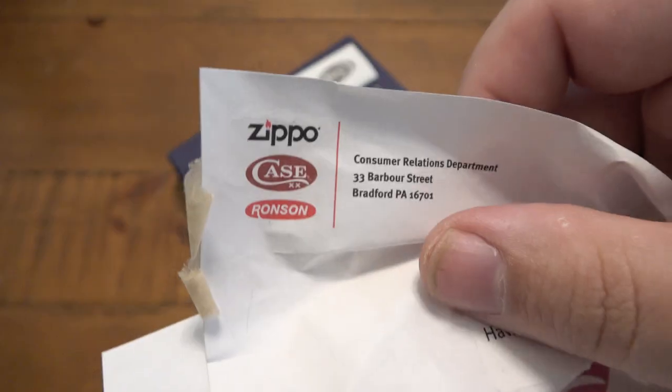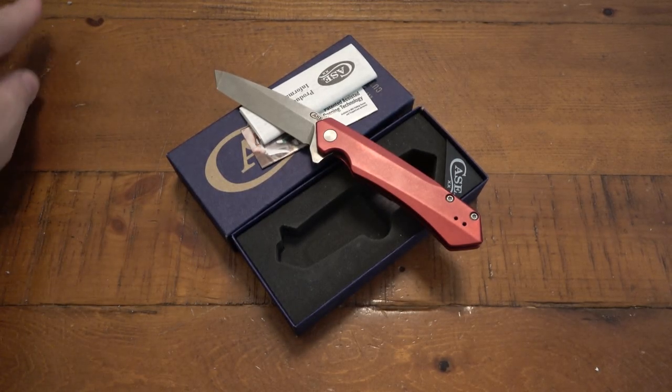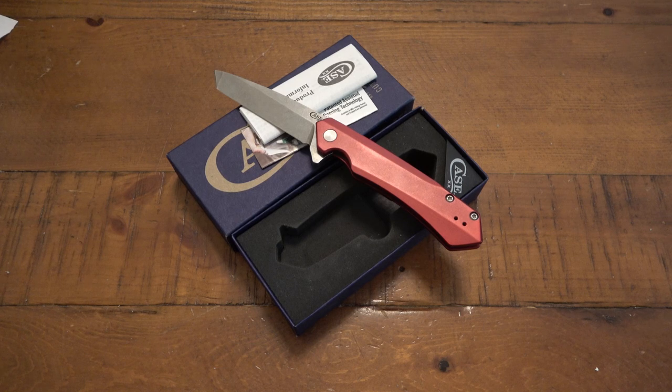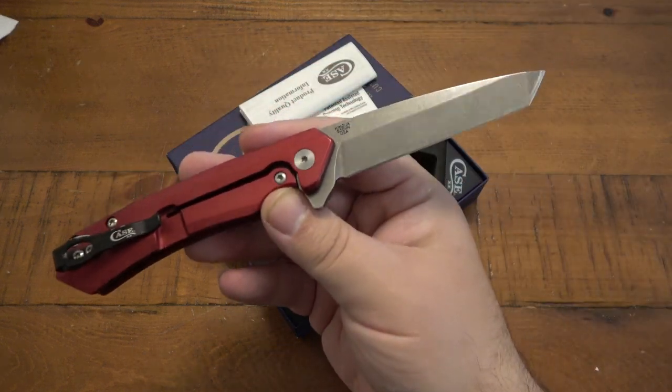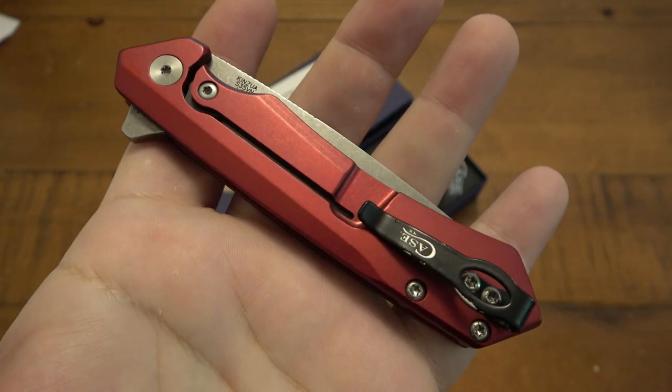As you saw with that little sticker on the front, Case is also Zippo and Ronson as well — so if you didn't know, now you do. I actually believe Zippo bought Case, rather than Case buying Zippo — I forget, it's been a while. But I know they also obtained Ronson years ago. All three are the same owner.